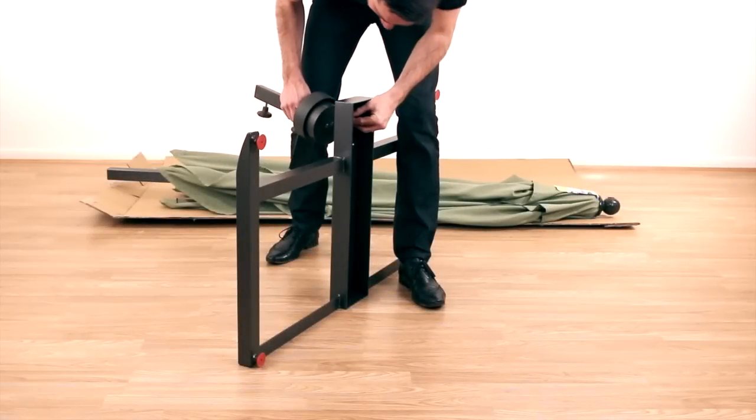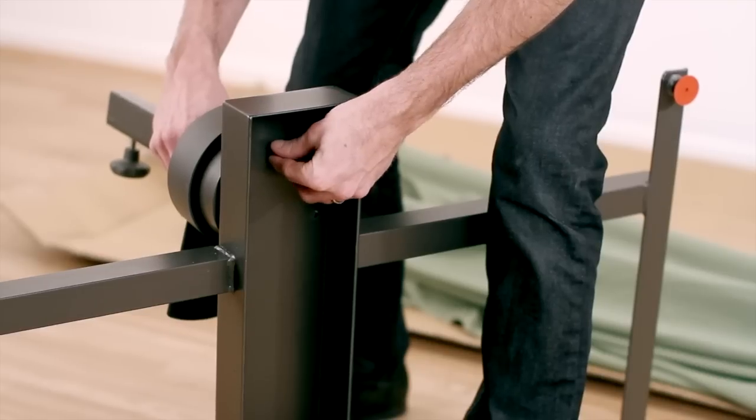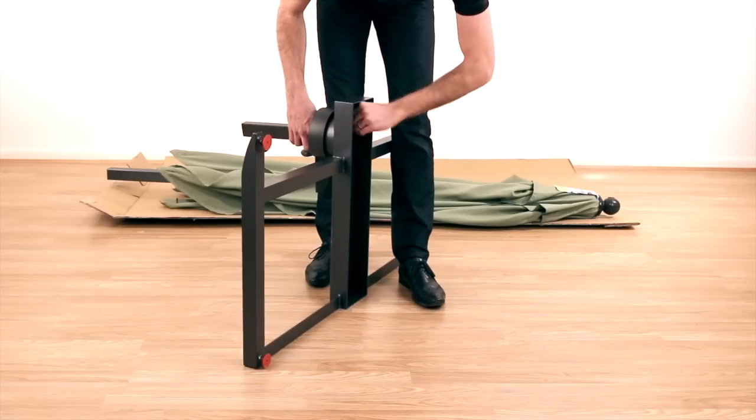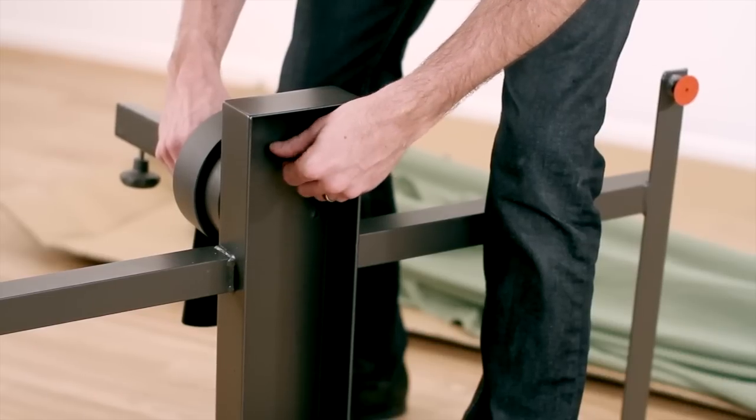Flip the base frame upside down and attach the swivel mechanism with the bolts and allen key provided. Make sure the foot pedal is facing the back of the frame as per Diagram 3.